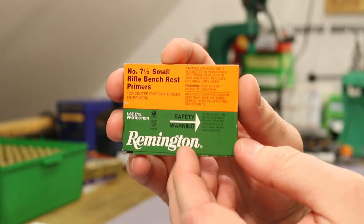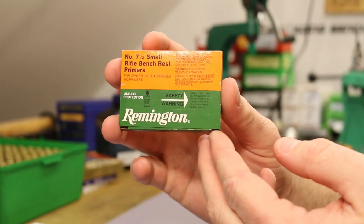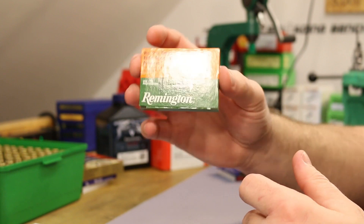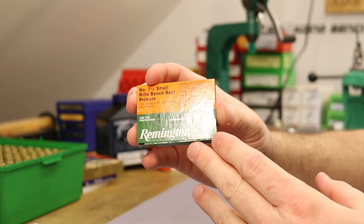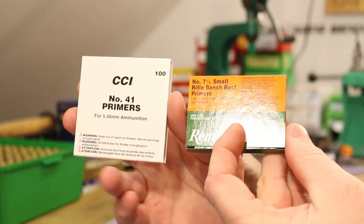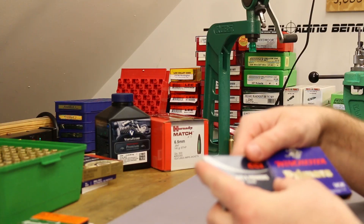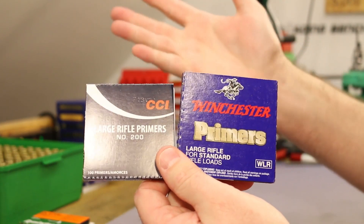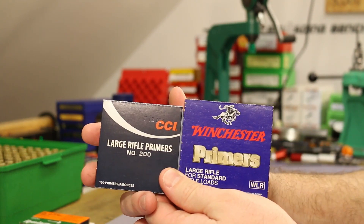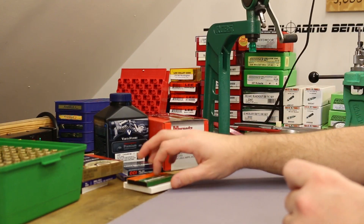Our last small rifle primer, the Remington 7.5, did awesome. This is also the one that had that crazy 4.1 feet per second standard deviation - exceptionally good at zero degrees. So after two videos of testing, in the small primer world, those are the only two - CCI 41 and Remington 7.5 - that we have not experienced any hang fires with. Both of our large primer options, the Winchester WLR and CCI 200, worked just fine in both videos. Not surprising - I would expect the large primers to work, and they do.